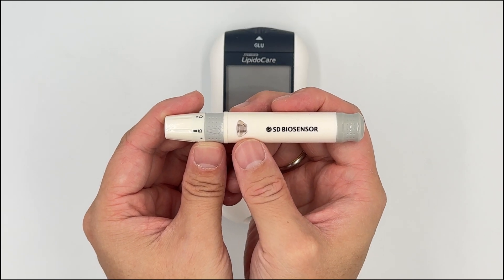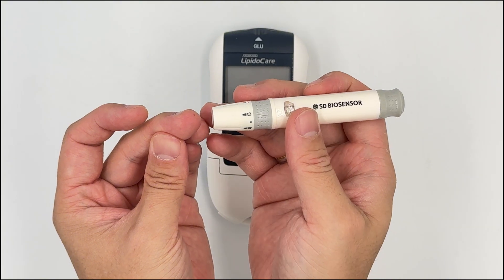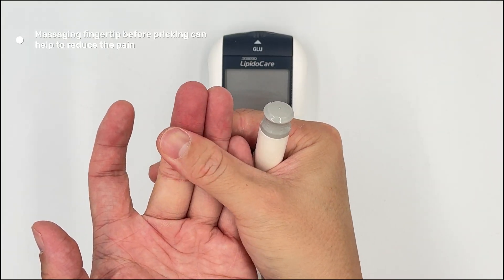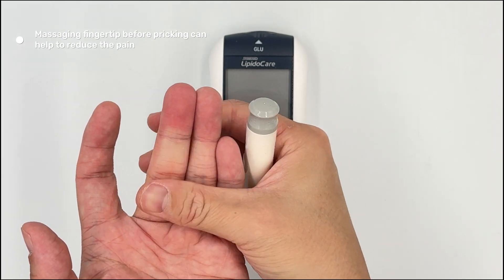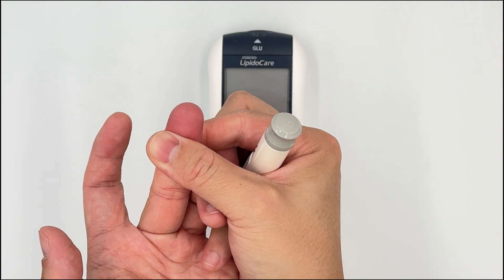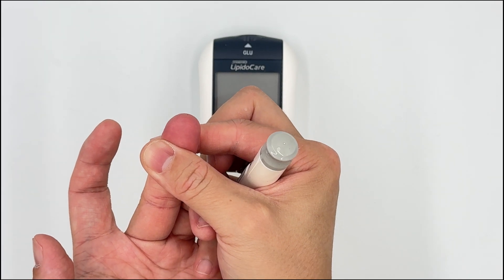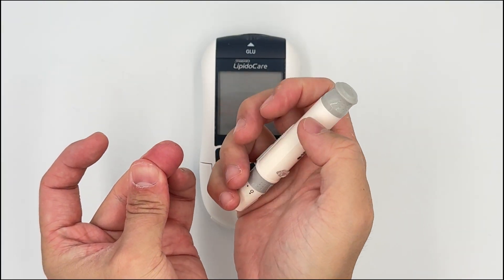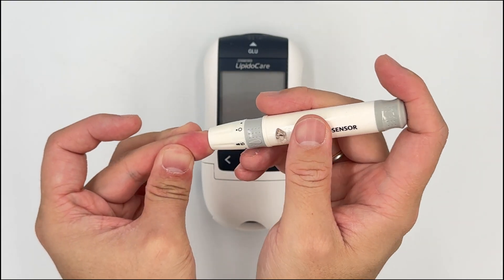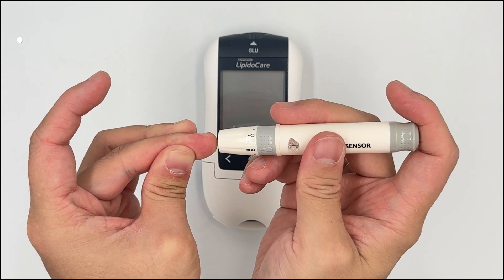Tip number two is to reduce pain for your patient when you prick them. First, massage the finger before pricking, then hold the finger firmly for five seconds — you'll feel that the area becomes a little bit numb already. Continue the pressure and place the lancing device firmly on the skin. You want to press it firmly so it doesn't shake.